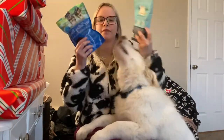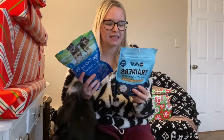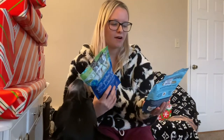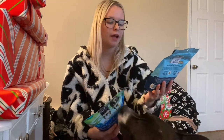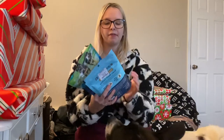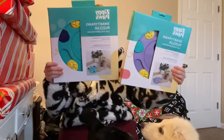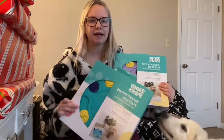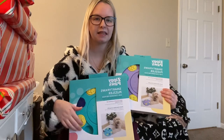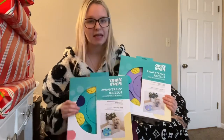I got Loki some more teething treats and some more training treats because he was running a little low. The training treats I get are the Liberty Trainers Treat Worth Fetching in peanut butter flavor — there's no soy, corn, or wheat in these, so I prefer them. I also picked up some puppy teething rings, and then I got them Zippy Paws Smarty Paws Puzzlers — Lona got the purple one and Loki got the blue one. You move it with your nose and paws and there are treats and food hiding inside.